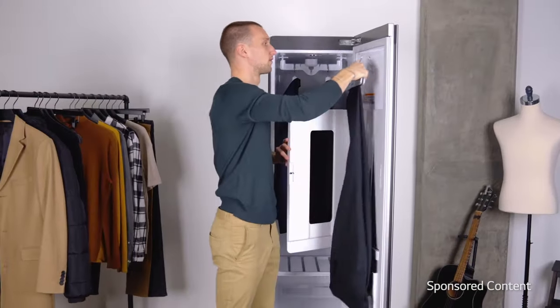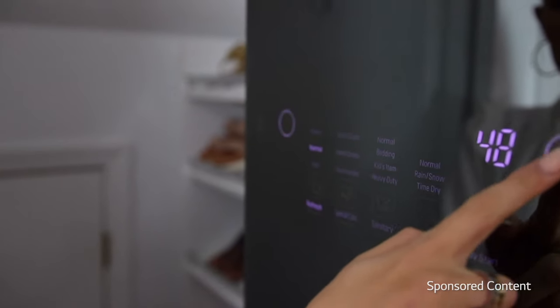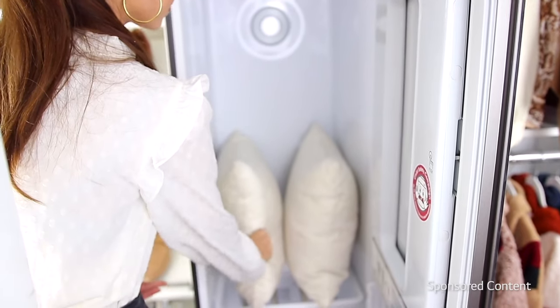You also have a pants hanger so you can easily re-crease your pants while refreshing them. Next we have the sanitize cycle, which by the name sanitizes items that are difficult to wash — like bedding, linen, sports equipment, pillows, things like that.